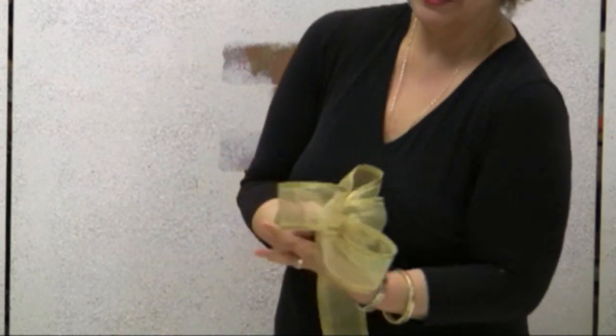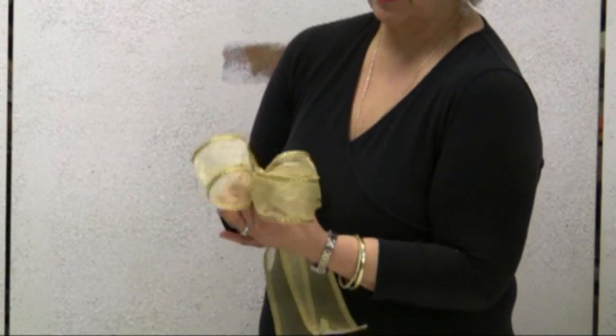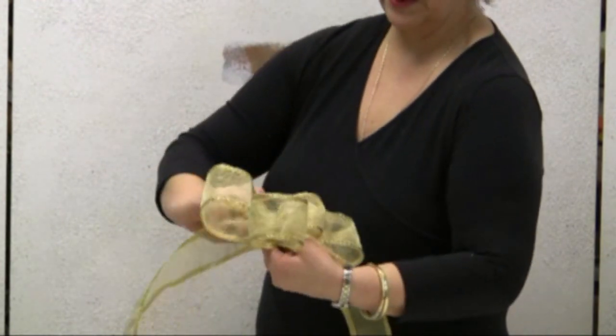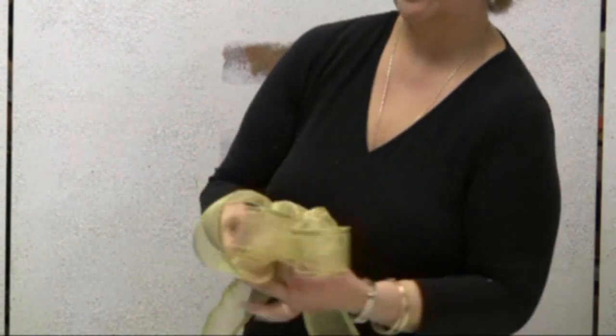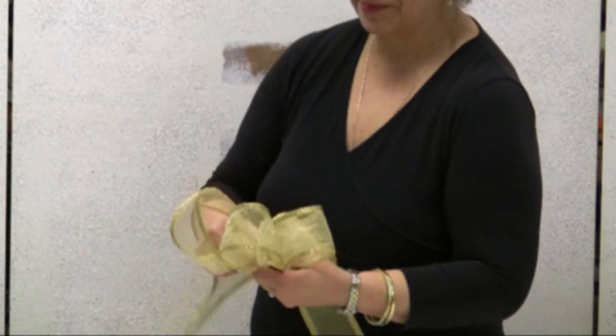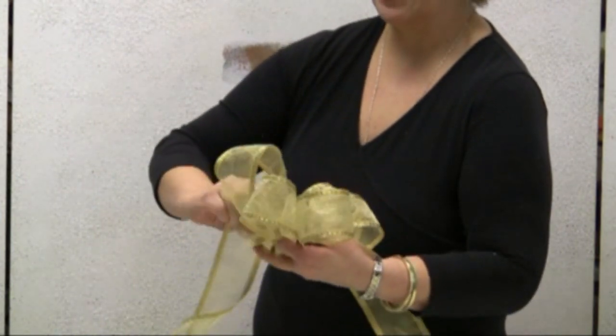Now I'm going to continue doing the same thing until I have as many loops as I want. I'm going to choose to have three loops — that will be sufficient for this bow. It takes a little bit of practice, but once you get it you are going to get beautiful bows.